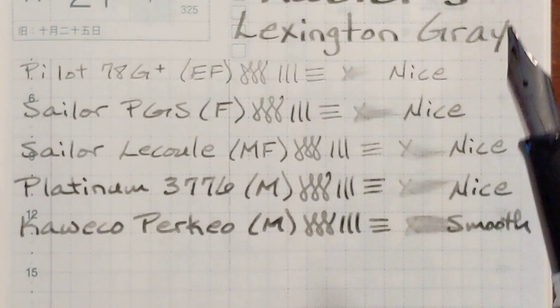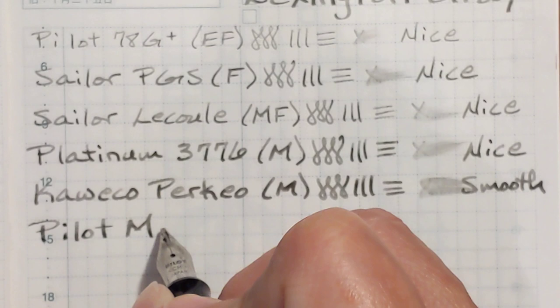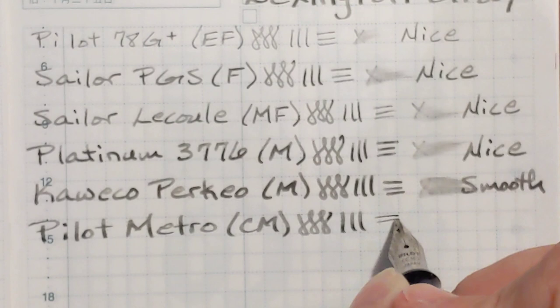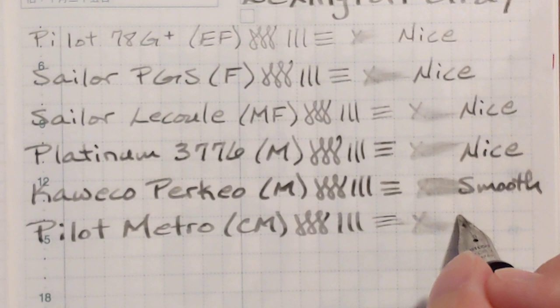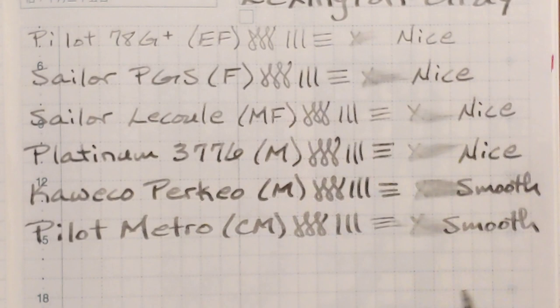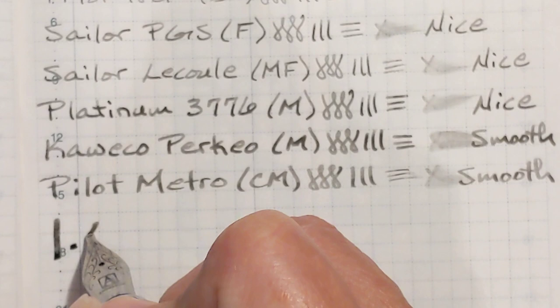Next, I've got my Pilot Metropolitan with a cursive medium nib. This is noticeably smoother. At times it looks like this gray ink — instead of looking like a gray ink, it looks like a watered-down black ink. Where the ink is puddling, it looks quite black. We'll see what it looks like after it dries. And I've got my Jinhao X750 with a 1.5 stub nib.